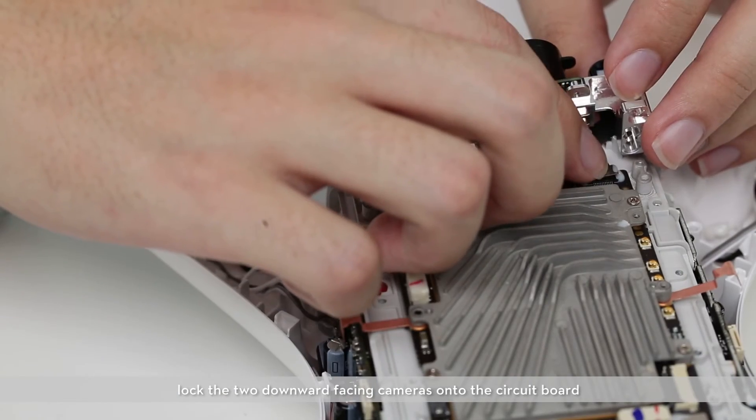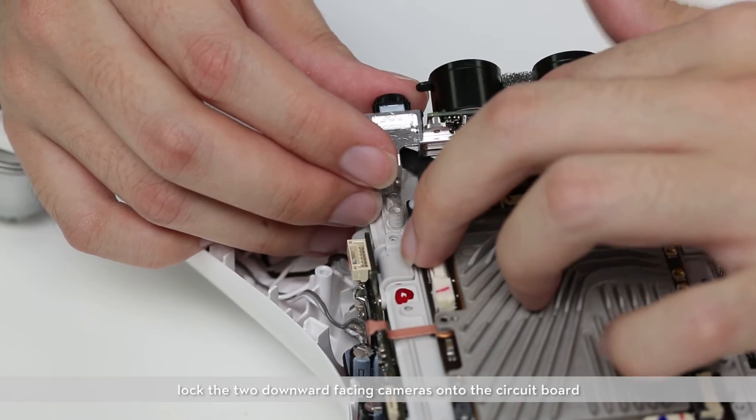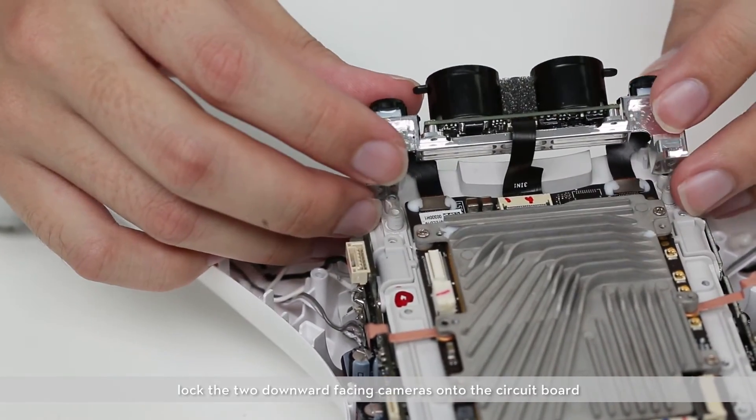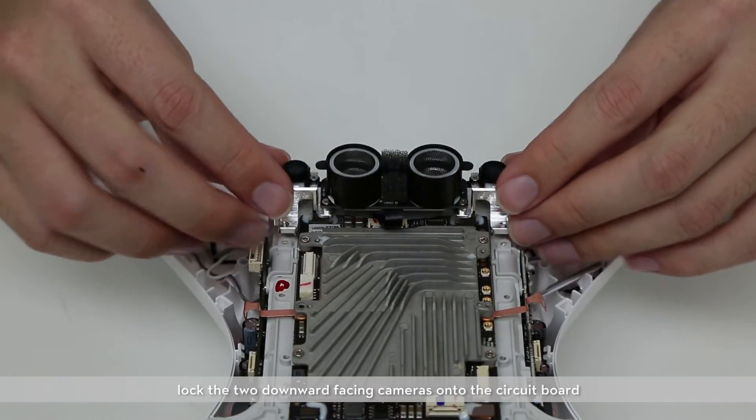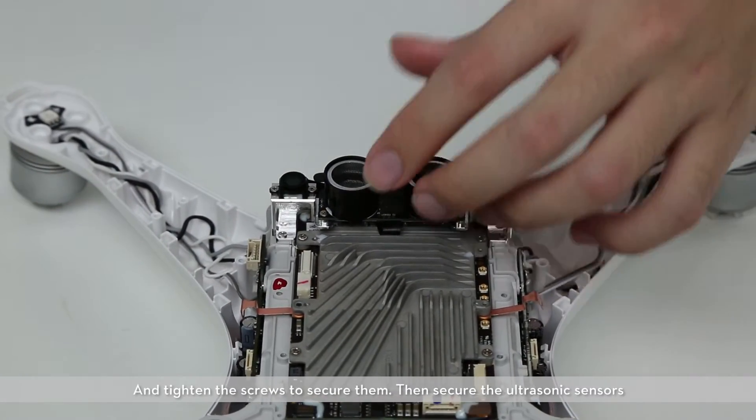Lock the two downward facing cameras onto the circuit board and tighten the screws to secure them. Then secure the ultrasonic sensors.